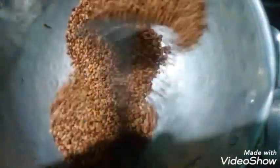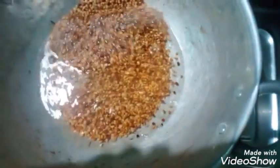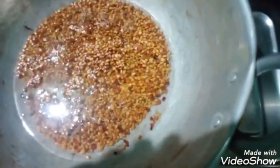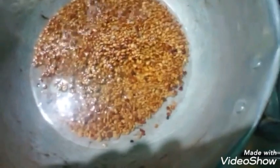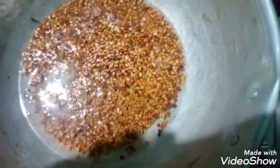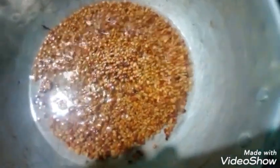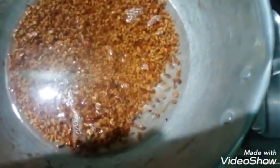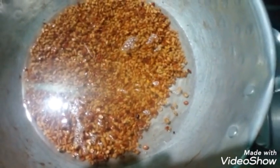So let's fry it all for a minute. When we fry this, this will happen in the dough — add the dough to the beans, add the dough, and we'll cook them well.